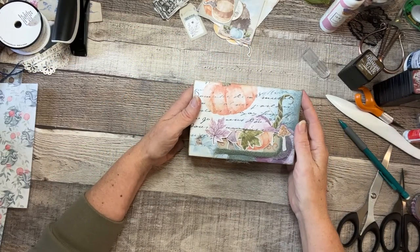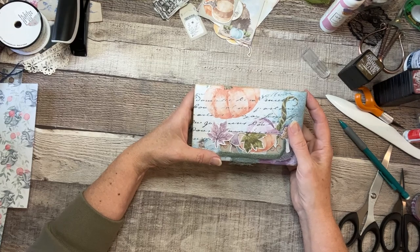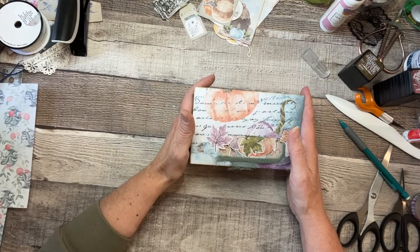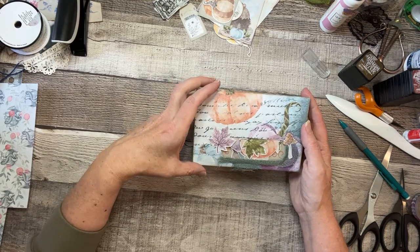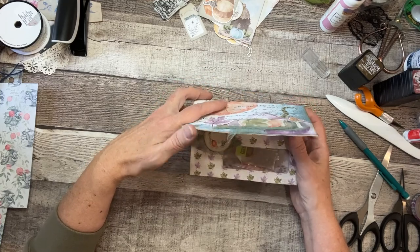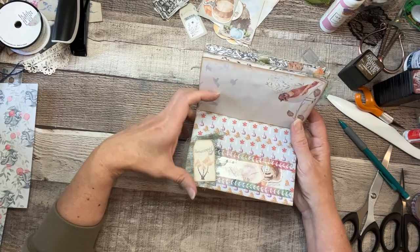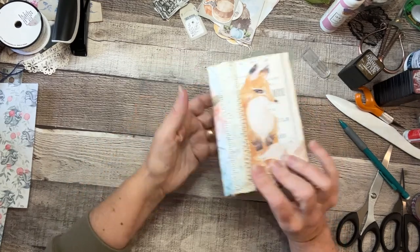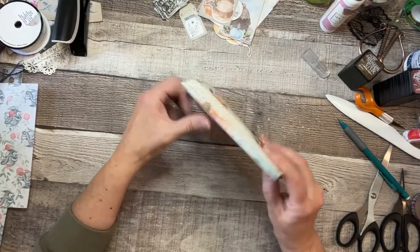Hello everyone, thanks for joining me. This is Karen with Creative Paper Artisan, and this is my take on our design team project for October using the Autumn Woods kit. I have made an altered window envelope booklet for gifts — it is so cute and so fun, and I will show you how I made it, so hang tight.